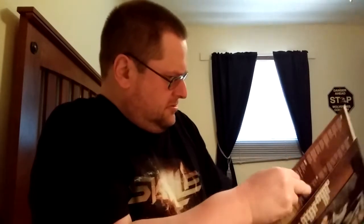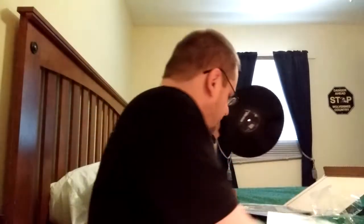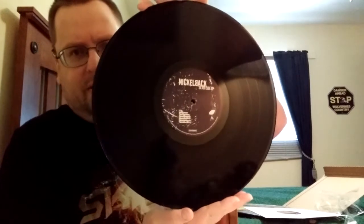Here it is out of the packaging — let's see what's inside. There's the inner sleeve with lyrics, and the vinyl — 180 gram vinyl, like most things that are re-released today.